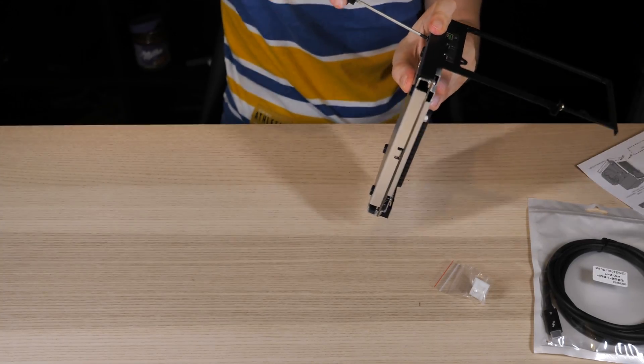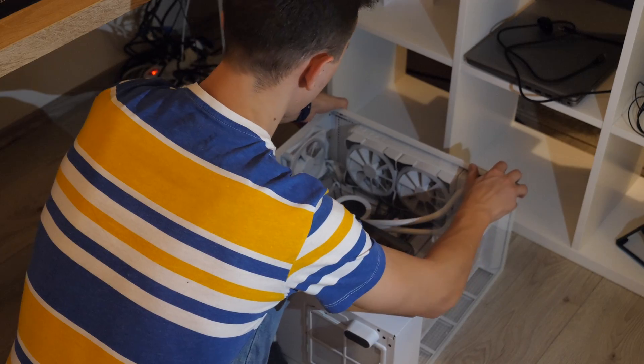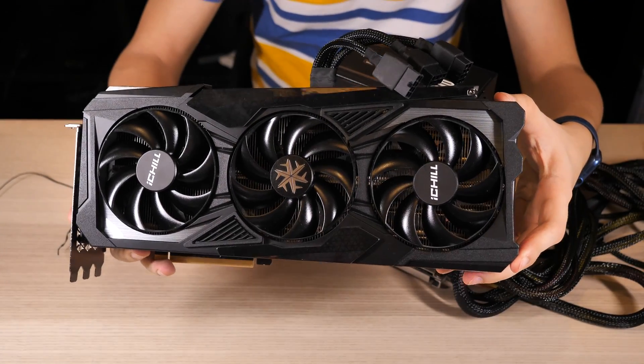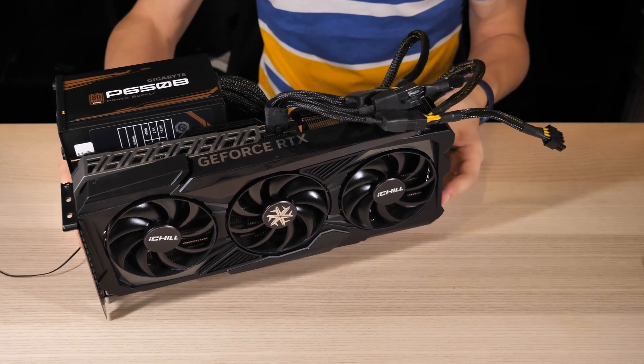The connection is quite simple. First, we attach the plate, then the power supply, and connect it. I will use my 4090 from my home computer for this experiment. I know it's overkill, but I don't have another one. So we insert the GPU, screw it in place, and connect the cables from the power supply.